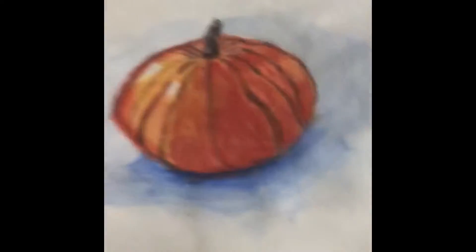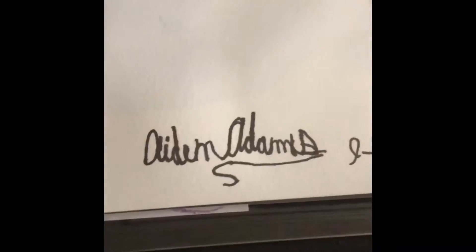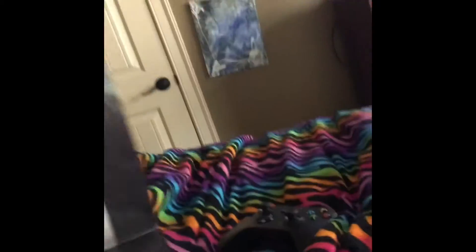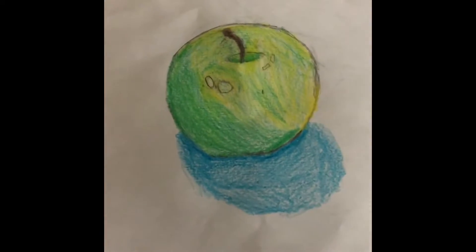This is watercolored — I painted a pumpkin, as you can see it says 'Agent Adams,' and a little peace sign thingy. And I did an apple on the other side, done in crayon, and I like that.